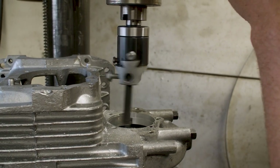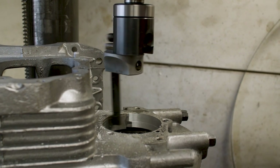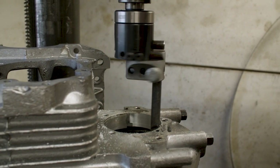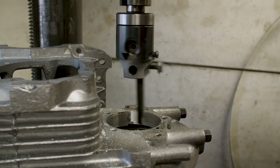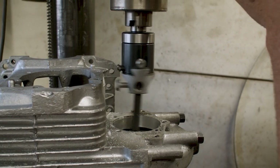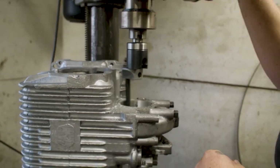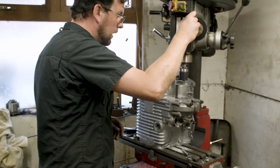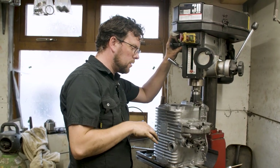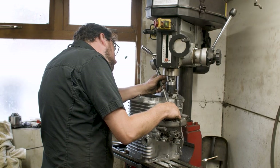Very light cuts and a slow feed rate is all that's required here, and we're getting a lovely surface finish on that bearing housing. As we withdraw the cutter we can hear it's barely touching at all — exactly what we want. I'm going to dial in another ten-thousandths depth of cut. Remembering that this boring head affects diameter rather than radius, so what looks like 20 is actually 10.